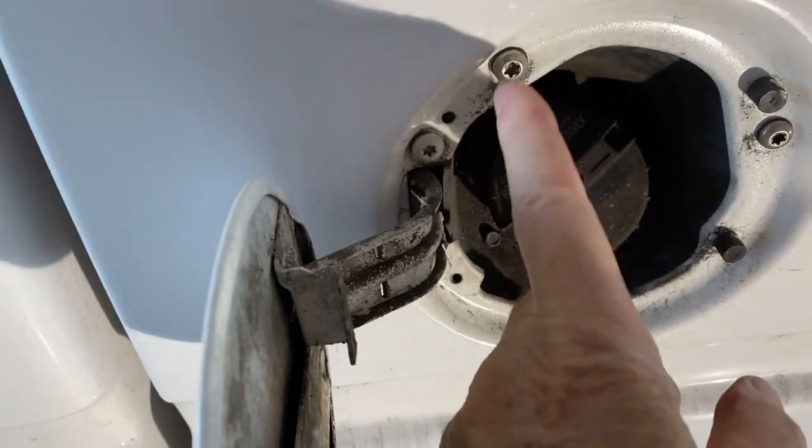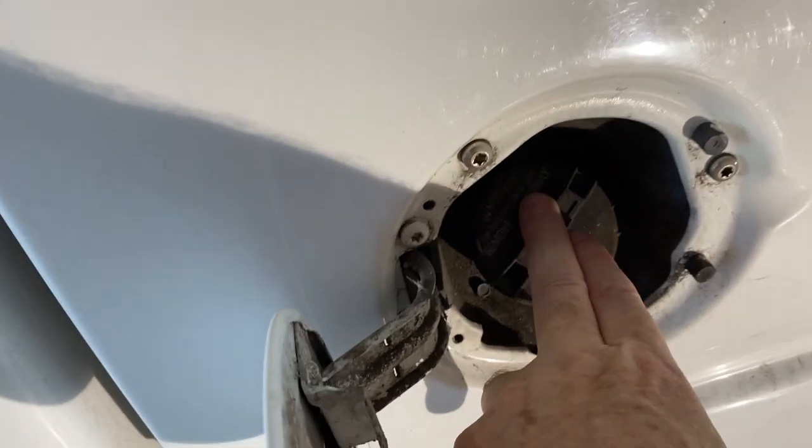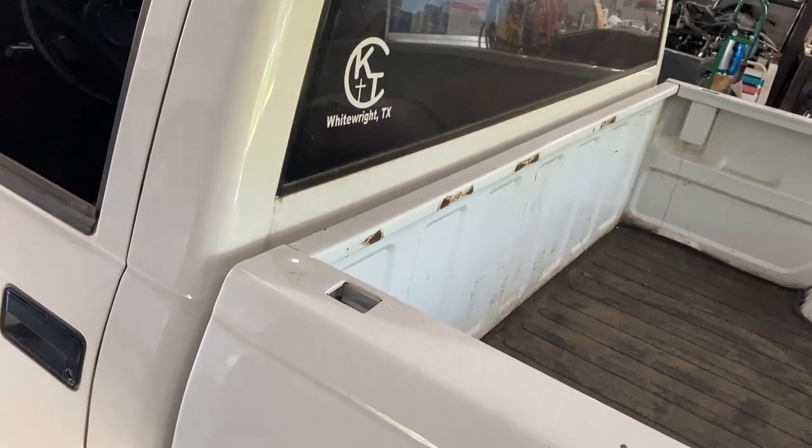The next thing is to look at the gas filler door and disconnecting the filler tube. The gas filler door has three screws that will disconnect the filler cap and tube from the inside. The last thing to do is disconnect the ground strap that runs from your filler tube to the bottom of the bed.